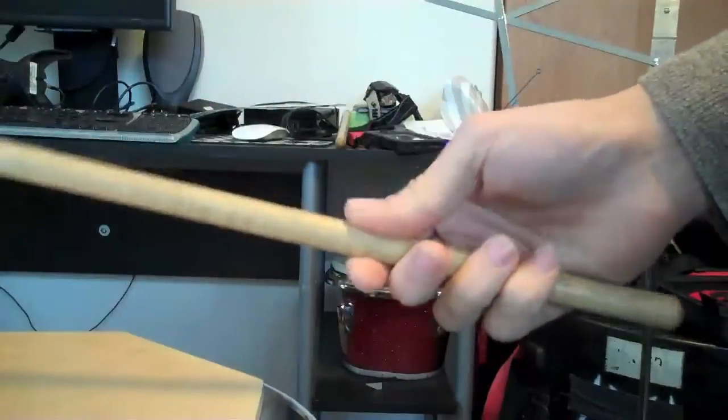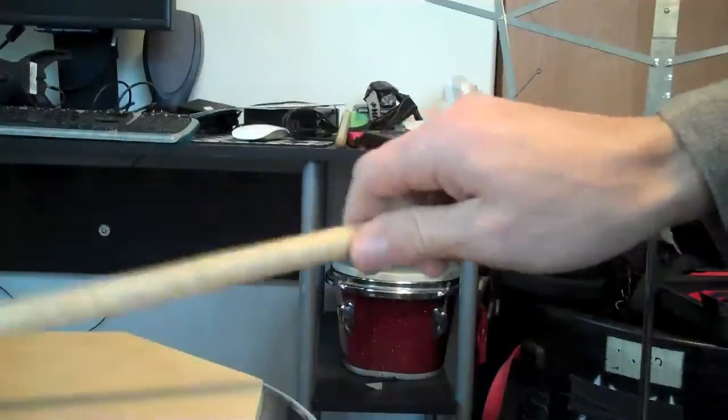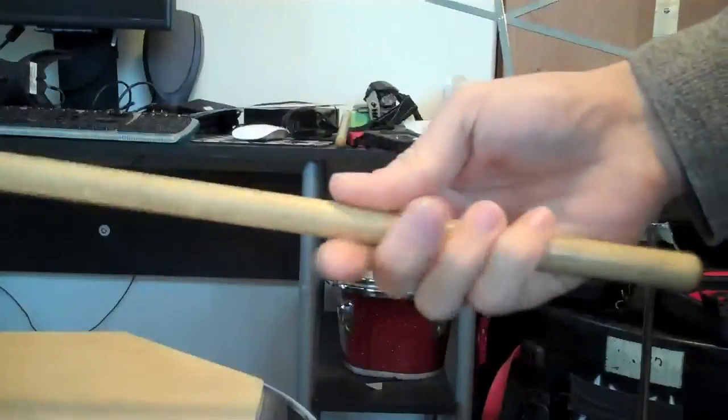The first thing you'll notice is thumb on top. It's not to the side, because that would be a German grip — but on top is the French grip.